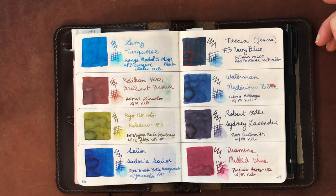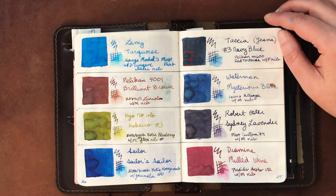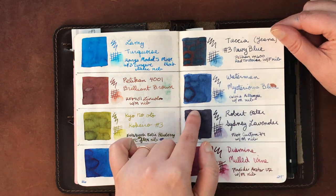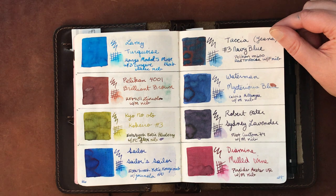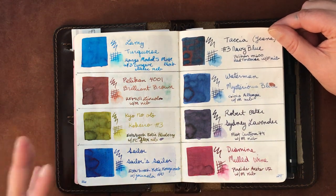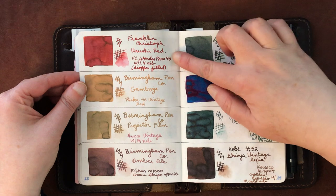Kyo No Oto Kokoreiro is really beautiful but can come out very light or more dark depending on pen and flow. This Taccia Navy Blue Jeans is one of my favorite blues lately — it has quite a bit of sheen. Waterman Mysterious Blue, which I've really come around to. Robert Oster Sydney Lavender — I love Robert Oster but they do tend to run slightly dry on the whole. Diamine Merlot Wine — Diamine in general tends to run a little wetter than other inks.